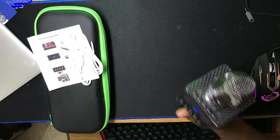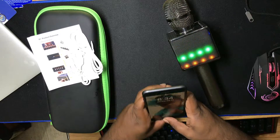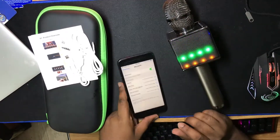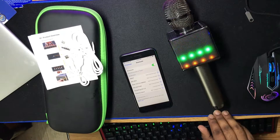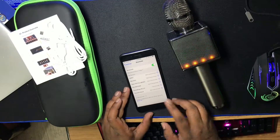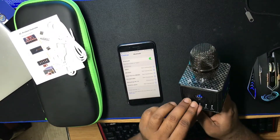I need to connect it with my phone, so let's go for the Bluetooth. It shows up as 'Karaoke H8' — and it's connected!